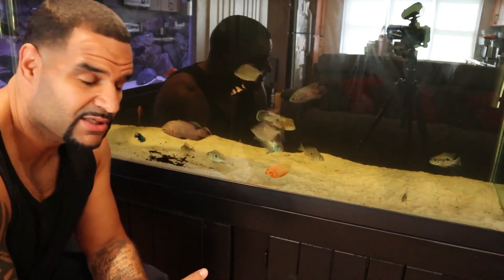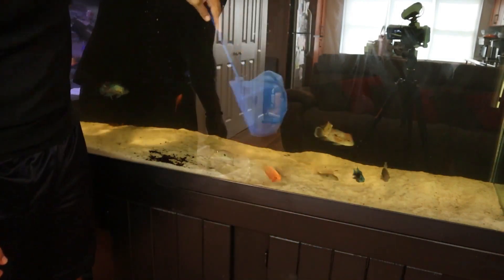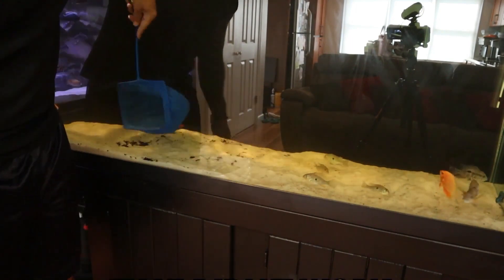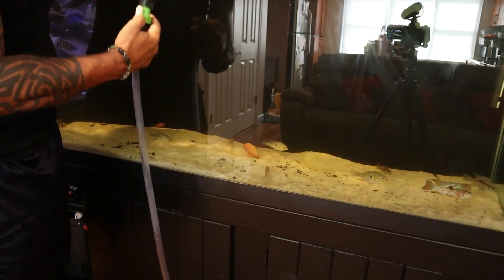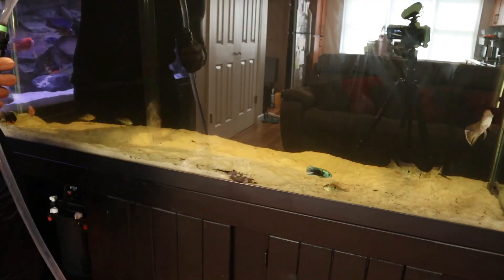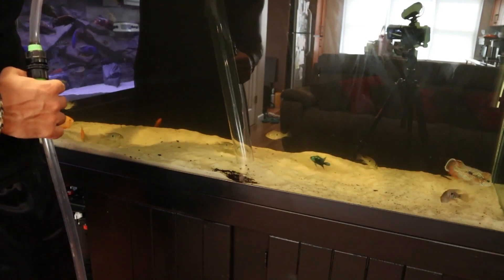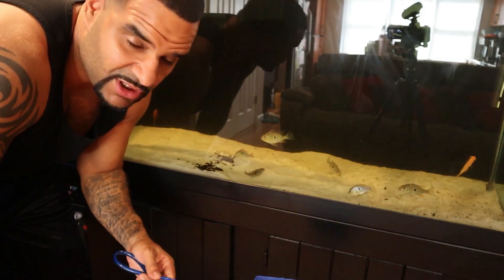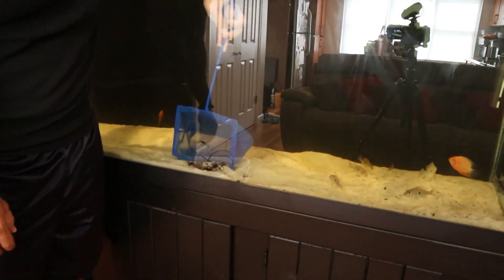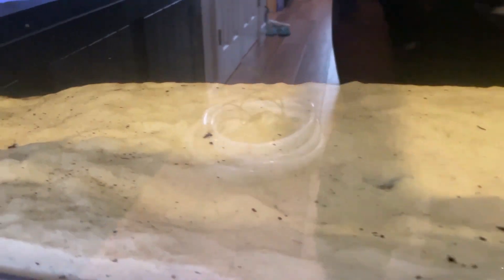Now my next plan with this little stockpile right here is to try to get it picked up with a net — I don't know how well this is going to work, we're going to find out together. That didn't work; all I did was spread it all over the tank again. So I'm going to start the siphon again the same way. This time I'm just going to scoop the whole thing up with whatever sand comes with it and be done with it.